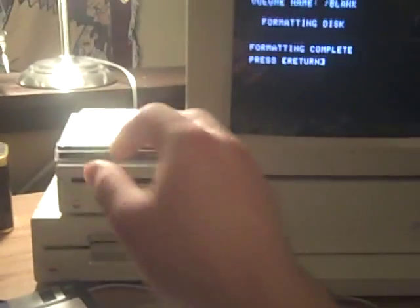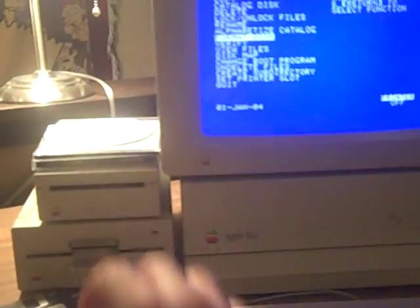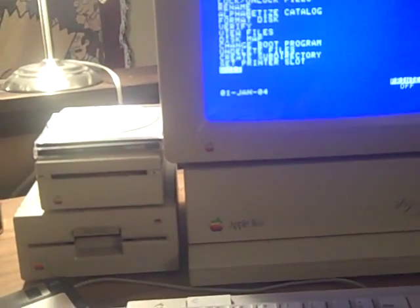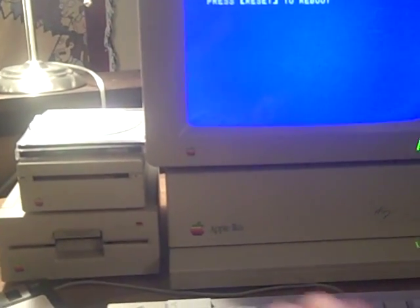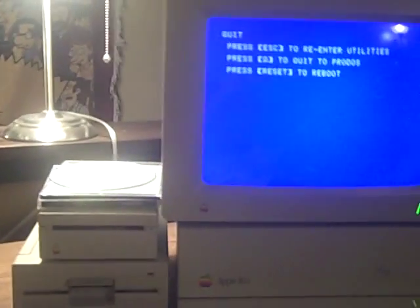Pop it into the drive and we're going to restart this Mac. Do Control Reset. Press Reset to reboot. There we go.